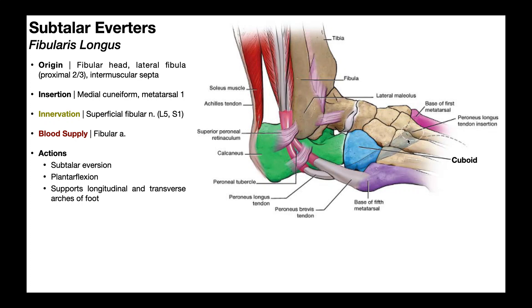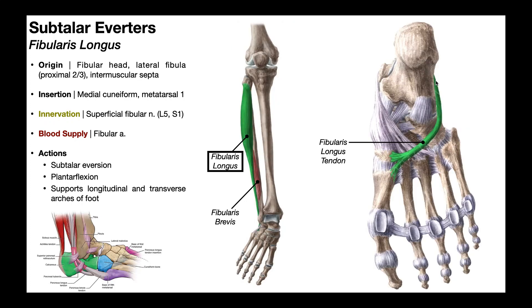This translucent structure is meant to show the tendon as it goes under the foot — here you see the green tendon of fibularis longus snaking underneath the foot. It crosses underneath the foot on the fifth digit side, then traverses immediately toward the first digit — the hallux — where it attaches on two structures: the first metatarsal and the medial cuneiform bone.